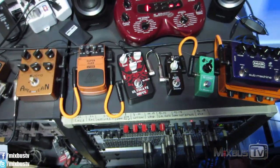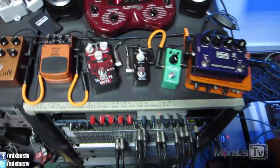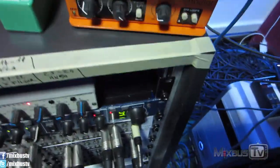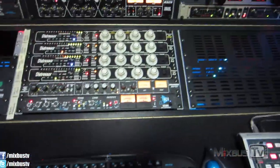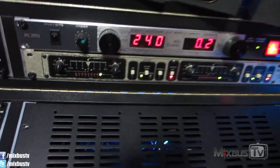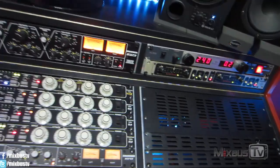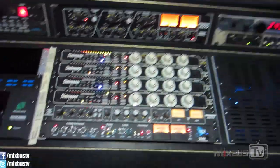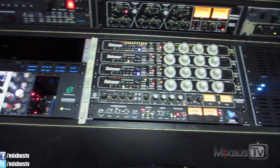Different songs use different distortions on bass, always in parallel using my Radial EXTC SA. Sometimes when I run the bass through the pedals, I use my Drummer de-esser to control the clankiness of the distorted bass coming back in — sometimes before the pedals, sometimes after through the patch bay. That's pretty much it for the bass chain.